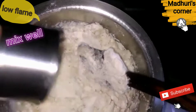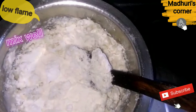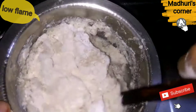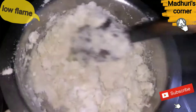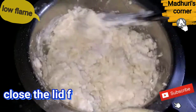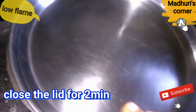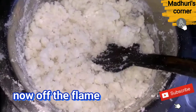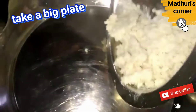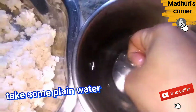Add the egg. We will cut it off the stove. When we put the water in the bowl.